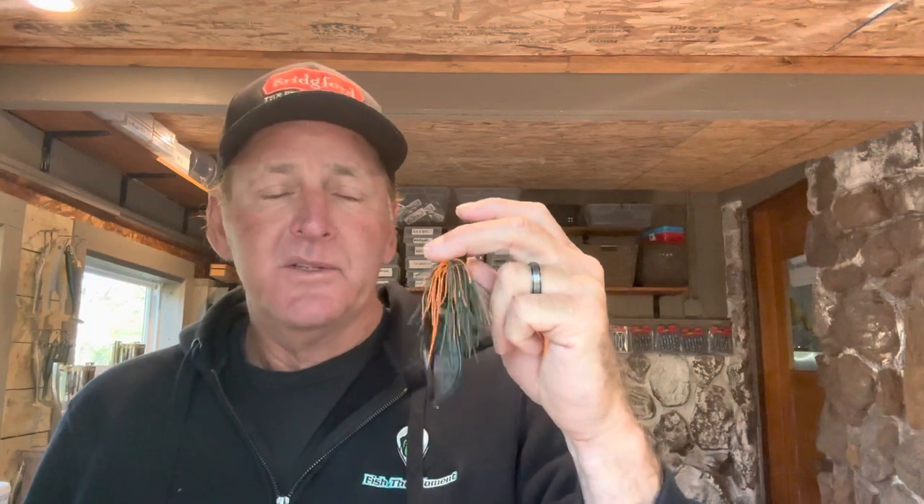I do not fish a jig until I make those three modifications. This comes from years of experimentation — it's going to get you more bites and you're going to land more of them. Give it a try. I'll put the Block It Old School Jig link in the description, and we'll talk later.